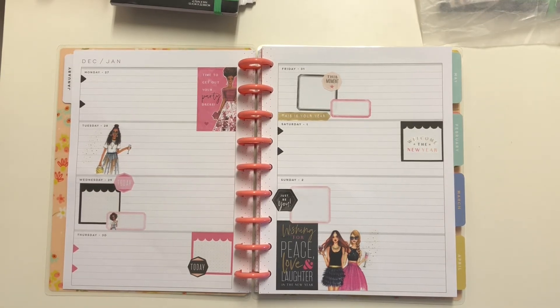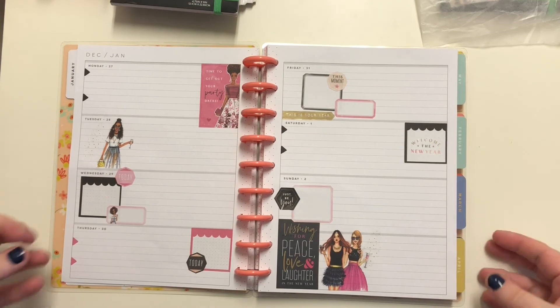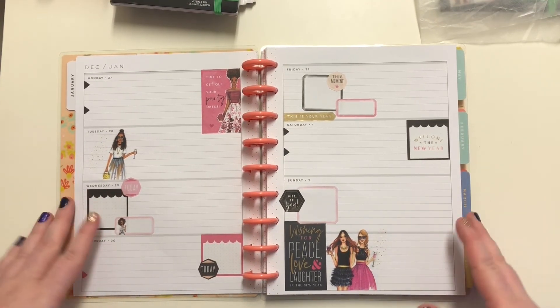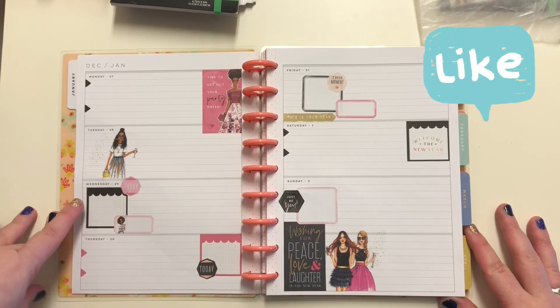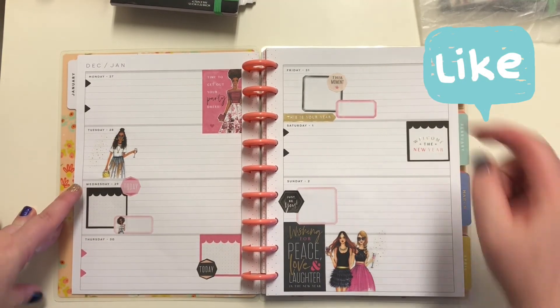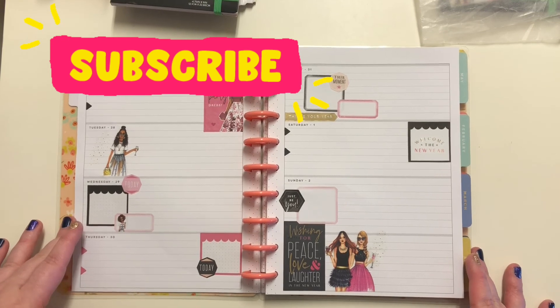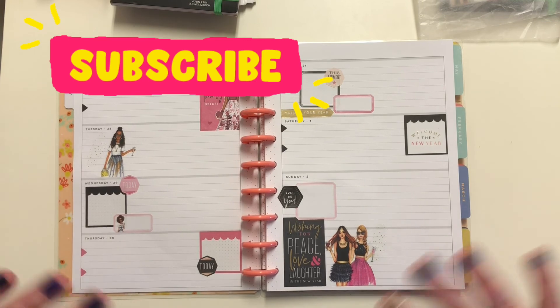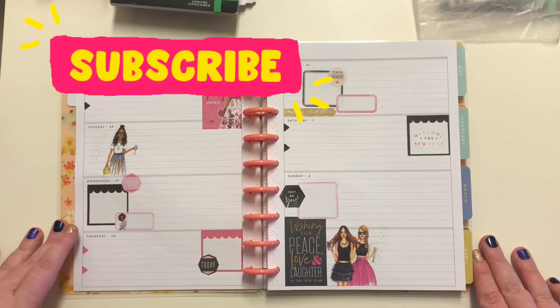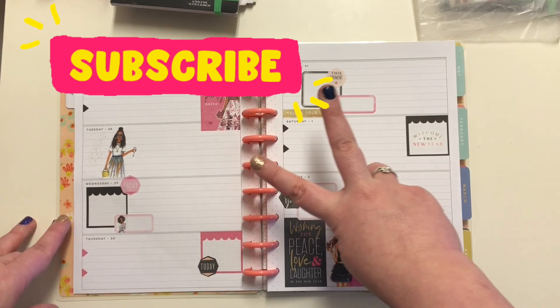I'm ready for a fresh start in 2022 and I hope that you are as well. I really enjoyed putting this spread together in my new journal for 2022. If you enjoyed watching, let me know by leaving a comment down below or giving this video a thumbs up. If you haven't subscribed yet, I'd love for you to do so for more planner-related content. Stay safe out there and have a wonderful day — bye guys!